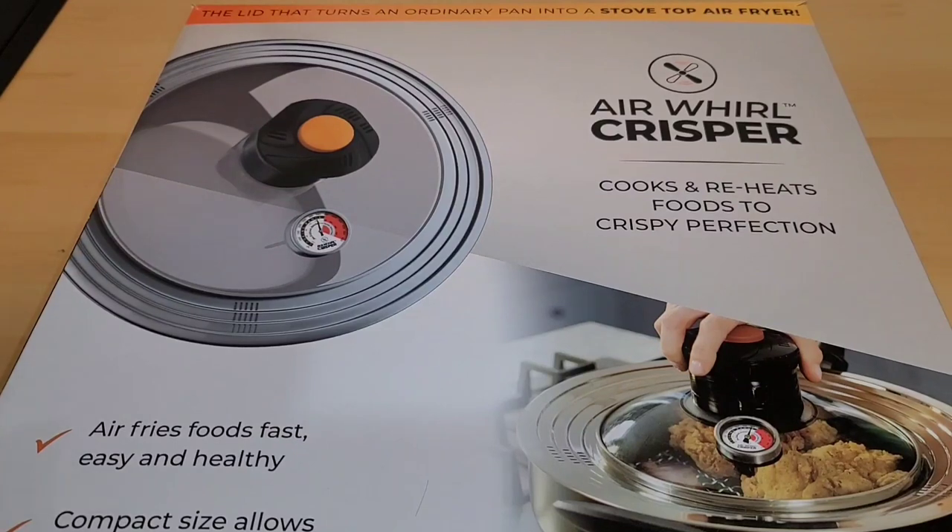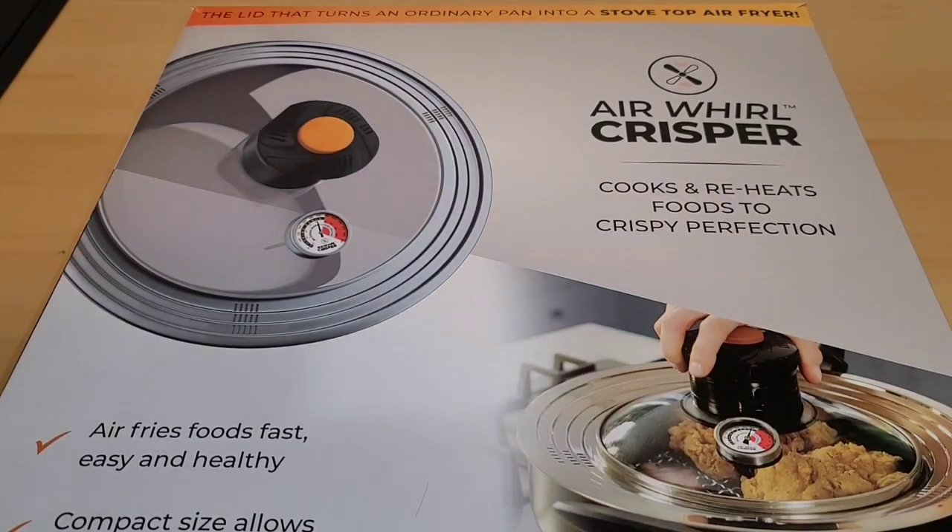Here's our Air Whirl crisper. It's actually a lid that you can use to turn an ordinary pan into a stovetop air fryer. That sounds pretty cool. I did purchase this for right around $70. Let's do a quick unboxing.